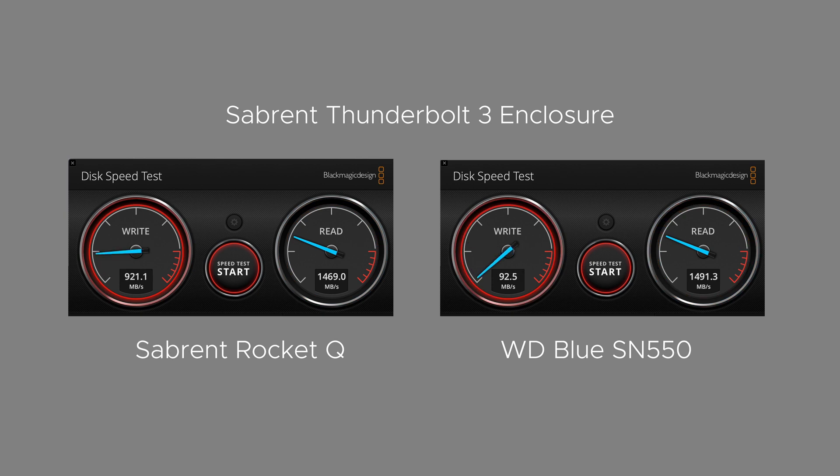For testing, I'm using the Blackmagic Disk Speed Test, and here is what I found. Side-by-side running the Blackmagic Disk Speed Test in the Thunderbolt 3 enclosure, both the Rocket and SN550 start off pretty strong. But then you'll notice that the Rocket begins to slow down. I suspect it to be thermal throttling, as the enclosure got quite hot quite fast. But as you see, the SN550 keeps its speed up in the very same enclosure.